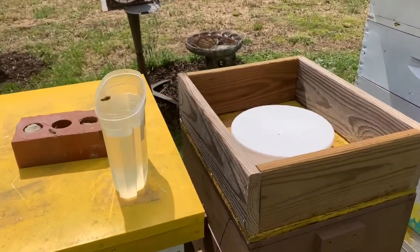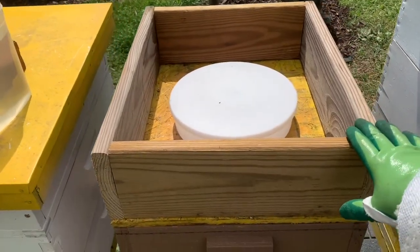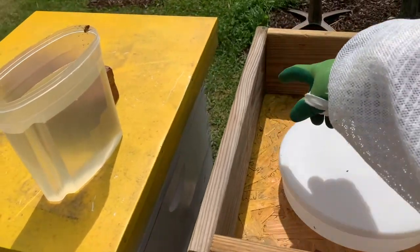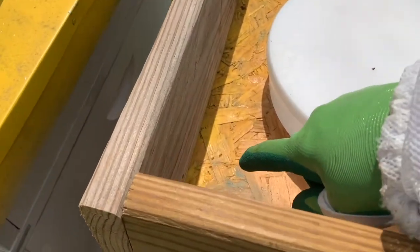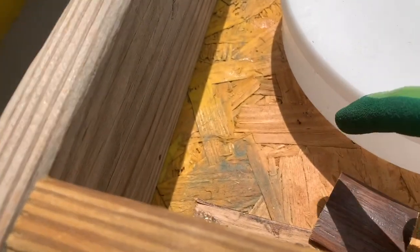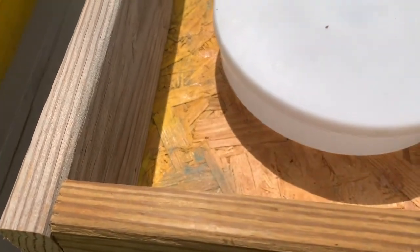Now I'm going to show how a top feeder works. It's inside this box and the lid is on top of it, designed to keep other insects from getting to it. You can see there are some ants crawling around — I will pour some cinnamon around the edge and that will get rid of the ants.